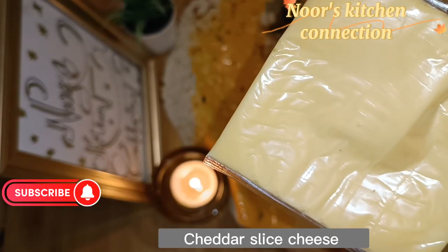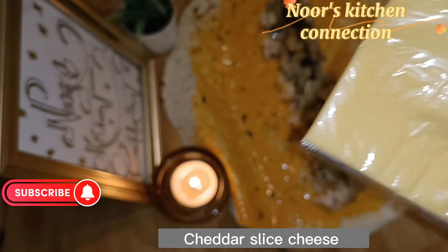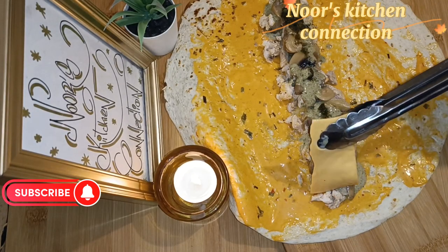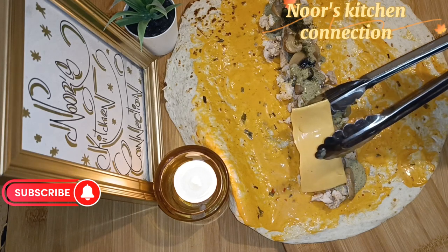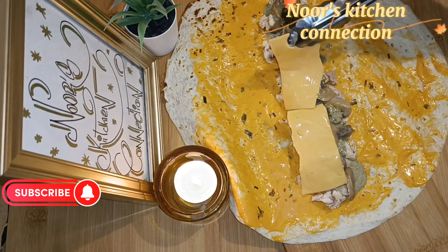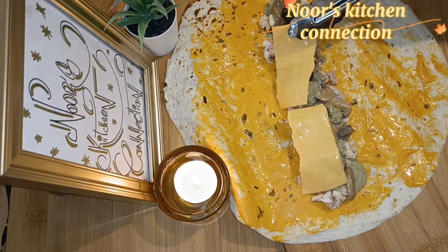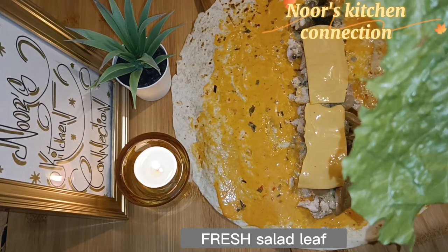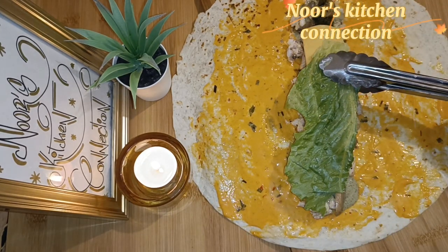Take a cheddar cheese slice and cut it into two halves, because it's square and we need an oblong shape to cover the filling. Place the cheese slices over the top. The cheddar cheese is then followed by a fresh green salad leaf.